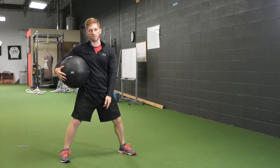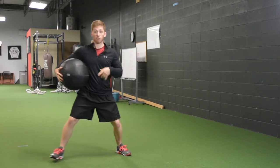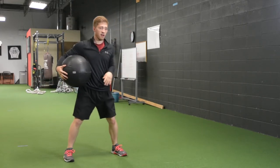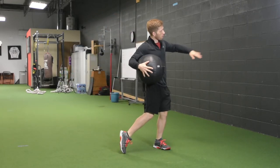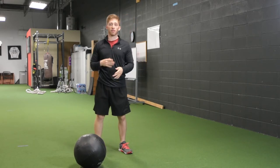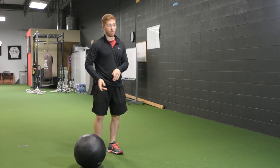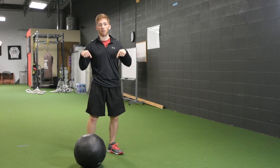There are a bunch of different variations you can use with this. You can rebound into it — I have a video for that. You can do a shuffle out and then in. You can do a crow hop throw. You can use more weight, or purposefully use less weight so that you're throwing the ball faster. Endless possibilities. If you have any questions, just leave them in the comments below.